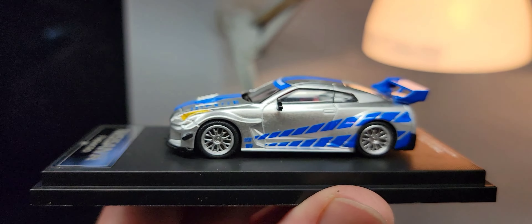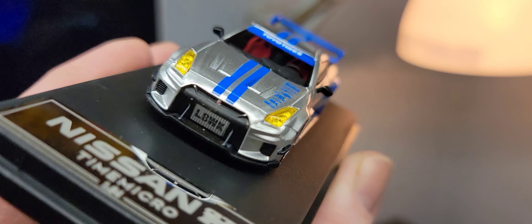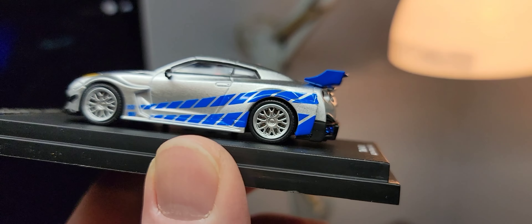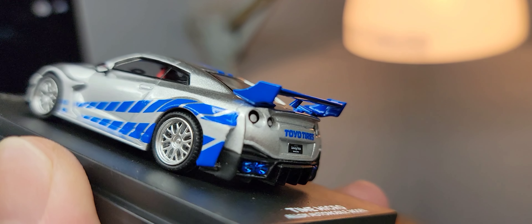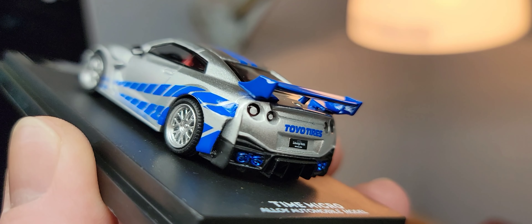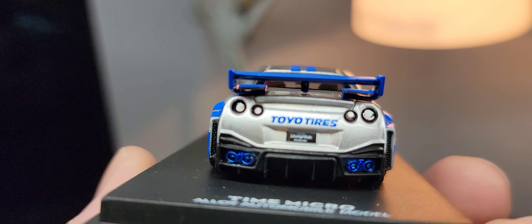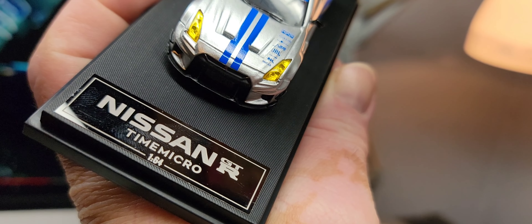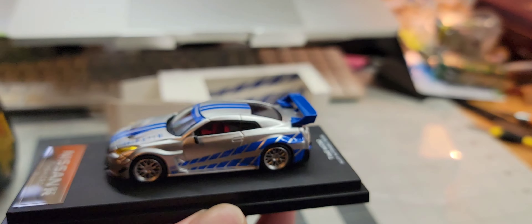Look at this beauty — Liberty Walk. The detail is awesome. Wheels are not bad; I might swap those. Look at the sculpt — the indentation of the rear lights is actually sculpted in there. Time Micro Alloy Automobile Model. Let's get this GTR off its base and put it on the mirror to make it look pretty.